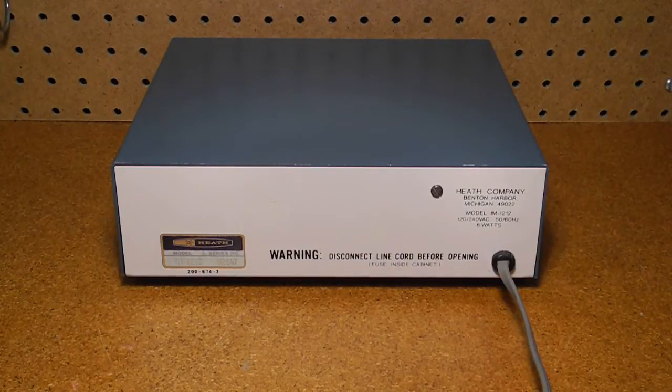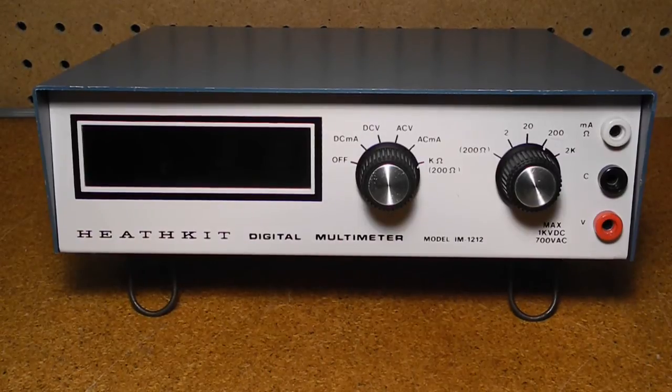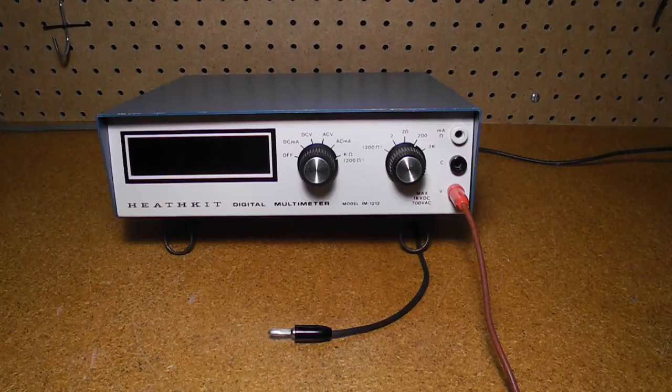The unit is housed in an aluminum case painted the Heathkit blue that was standard at the time. On the back is the power cable connection and series number sticker. The front panel controls are very simple and straightforward to operate. A mode switch selects between off, DC current, DC voltage, AC voltage, AC current, and resistance. The range switch selects between five ranges: 2, 20, 200, and 2000, with an additional 200 ohms range used only in resistance mode. On the right are three banana jacks for the inputs — a common lead and separate input jacks, one for both current and resistance, and one for voltage.